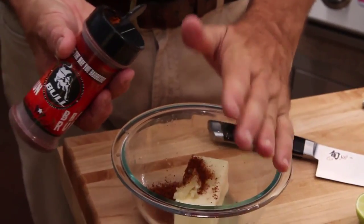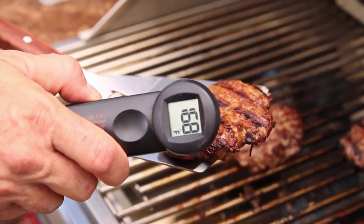Enjoy your smoke box and be sure to visit me at BullBBQ.com for more recipes, grilling tips, and of course grilling products.